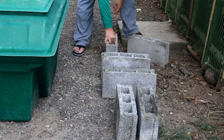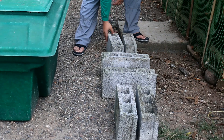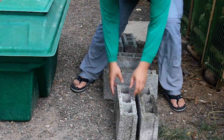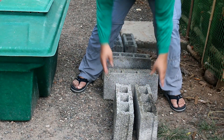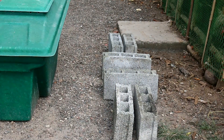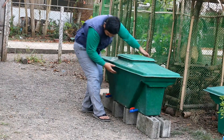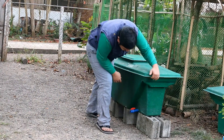Let us start by setting up the base for our pod. These are 4-inch hollow blocks that will serve as our stand for our pond. We need the elevation so we can capture and drain the leachate from our pod. Our base is now aligned so we're ready to place our pod on top of our stand. Make sure our pod is leveled so it won't topple when we use it.